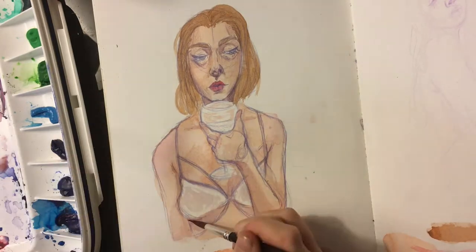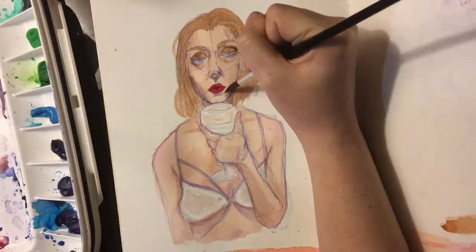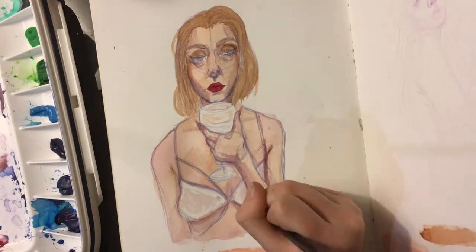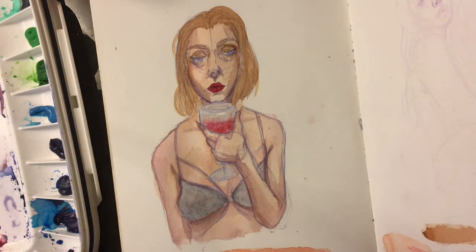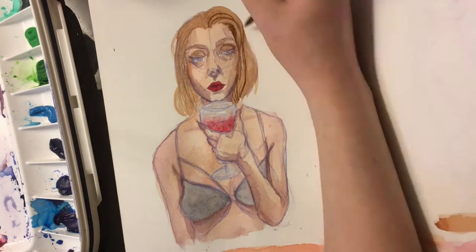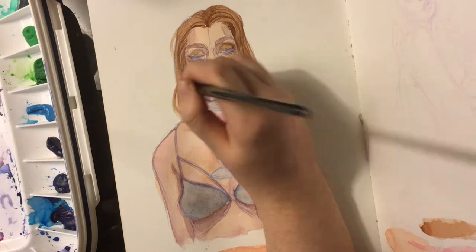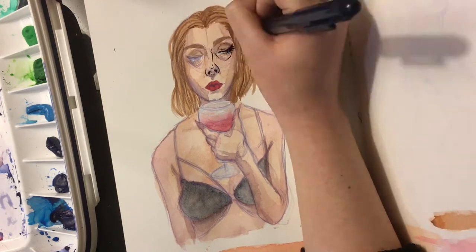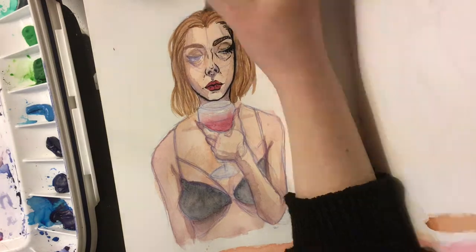I'm just building up the colors trying to make it more vibrant. Some of my paints are really low quality so it takes a lot of work to get them to look good — just laying down a lot of layers. For the shadows I used a reddish purple because I wanted to keep a pretty simple color palette. On her wine glass I didn't intend for the fade but it happened and I kind of just went with it because I actually think it ended up looking kind of cool.